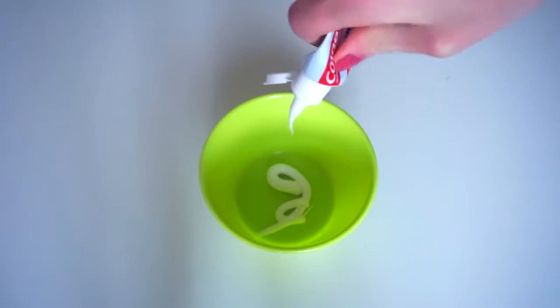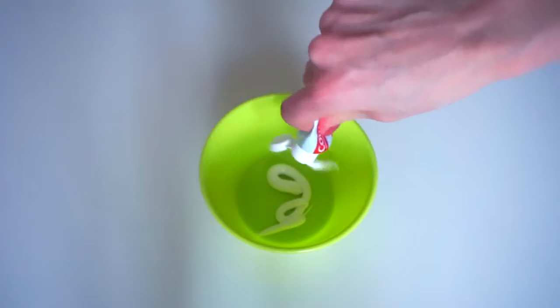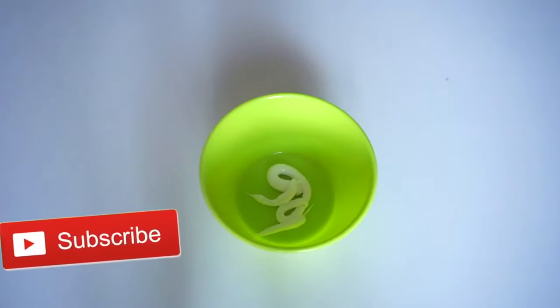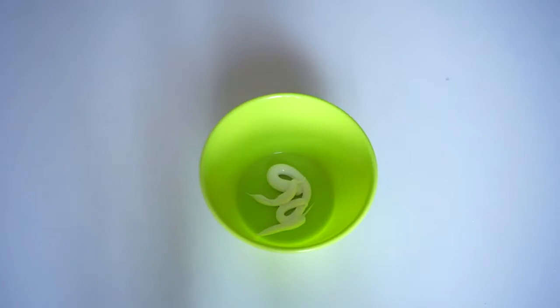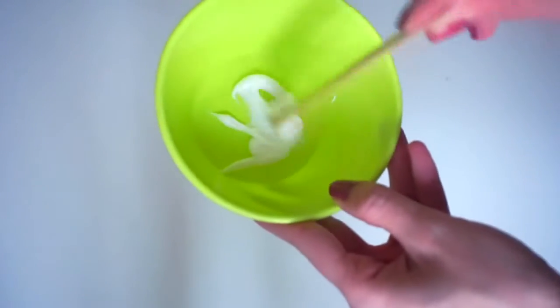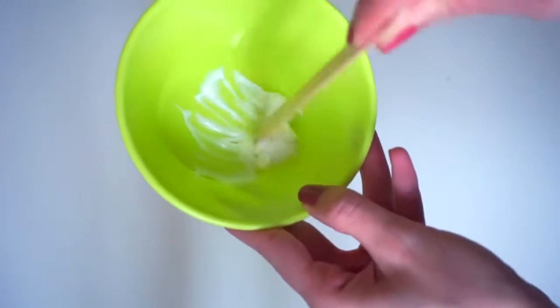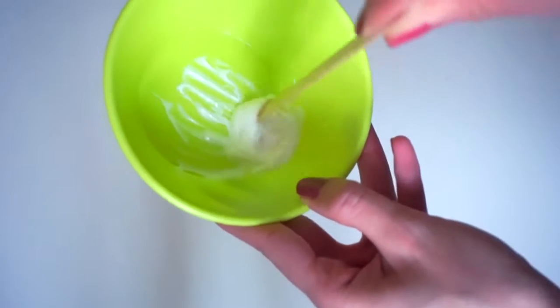Now, toothpaste and how to make slime with hand wash or hand soap. If you're from the US it's hand soap; here in Ireland and in the UK it's hand wash. So these slimes are without glue, without borax, without contact lens solution or slime activator. I really hope you like them.